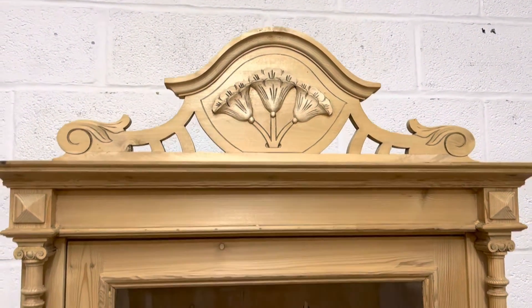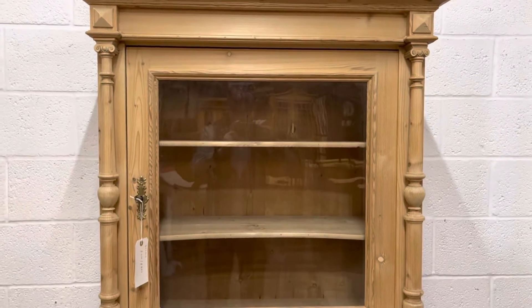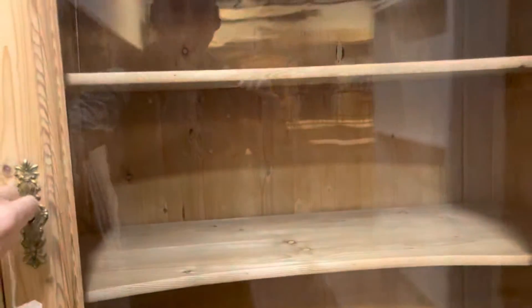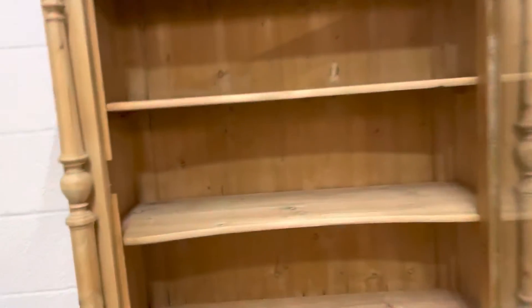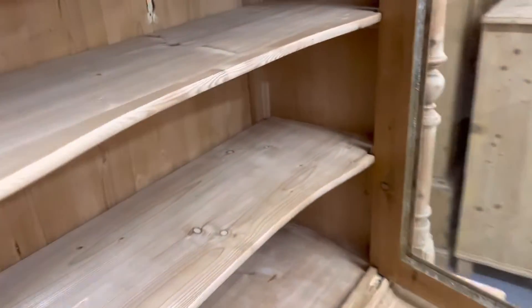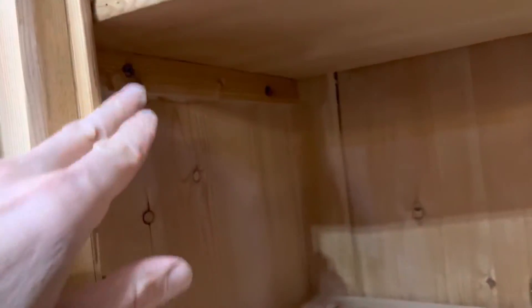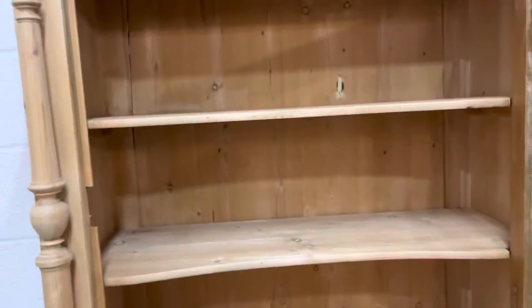You can have that top piece removed if you like. There's the single glazed door which opens from left to right. There are a couple of shelves inside — you can see they're slightly shaped at the front — and they are on supports, so it would be possible for those to be moved up and down wherever you like.